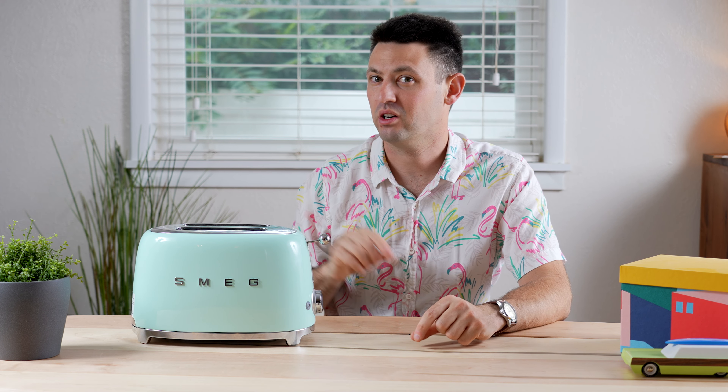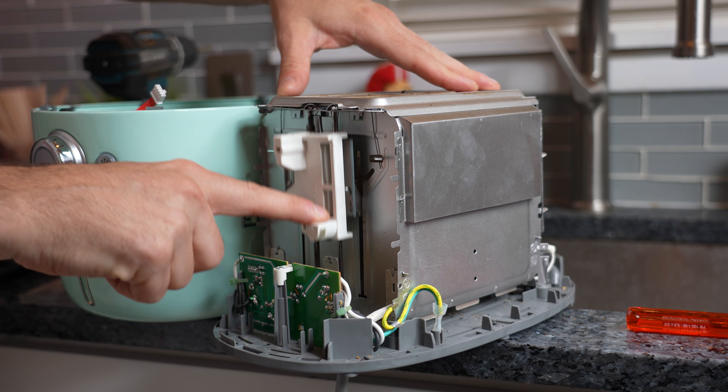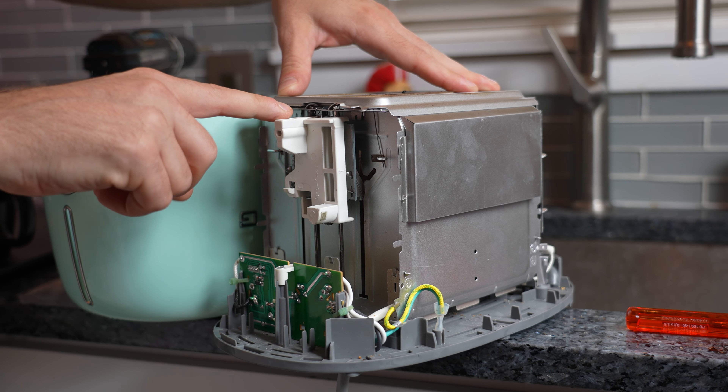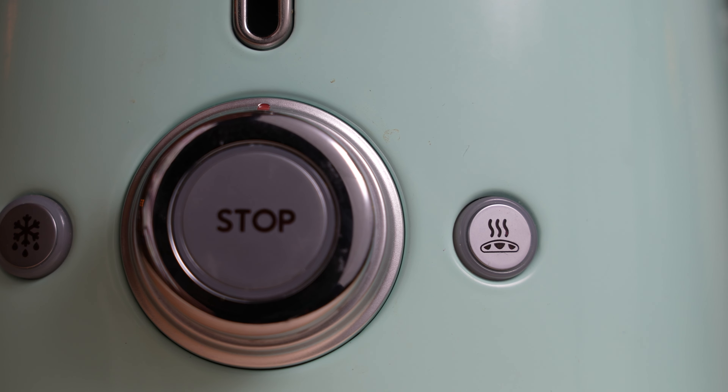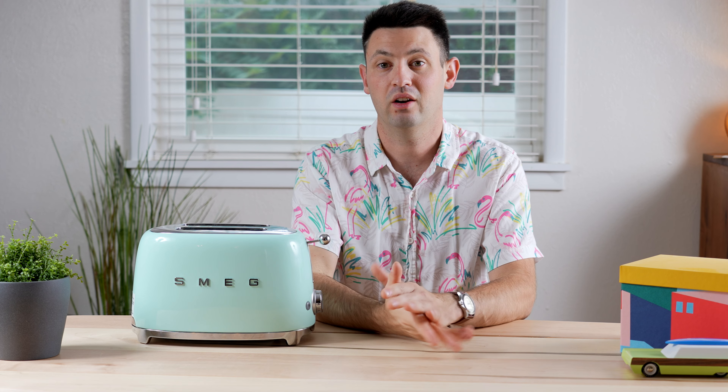I did tear this thing apart just to look at the quality of the components on the inside and I didn't see anything abnormal. The bagel button will toast a bagel on the outside only — essentially the outside filaments will get hot but the inside won't, so you can make sure your bagel is nice and toasty on the outside and the bulk of it is not overdone.